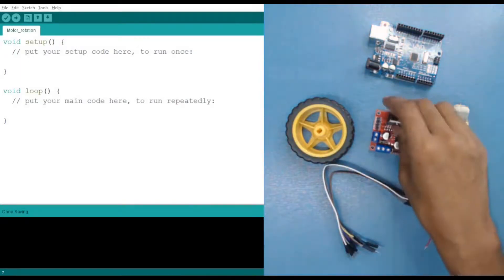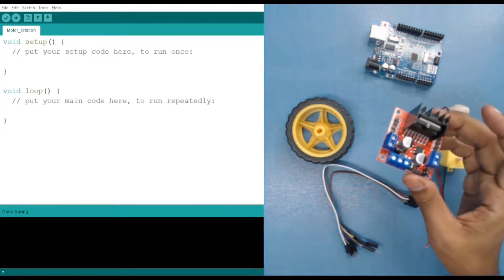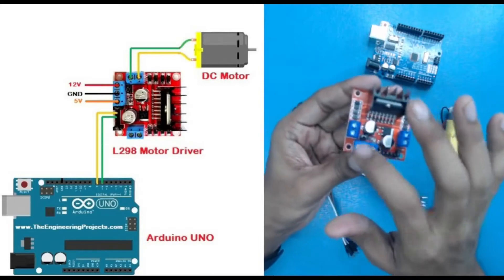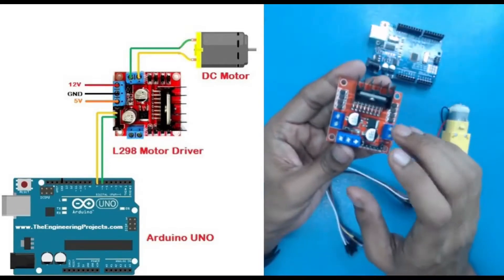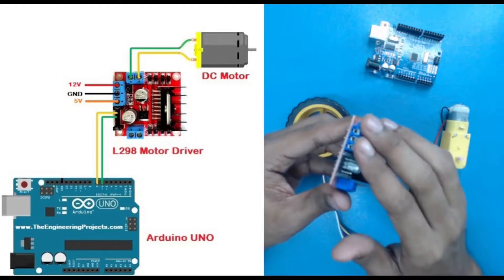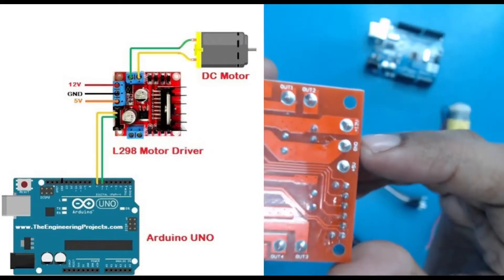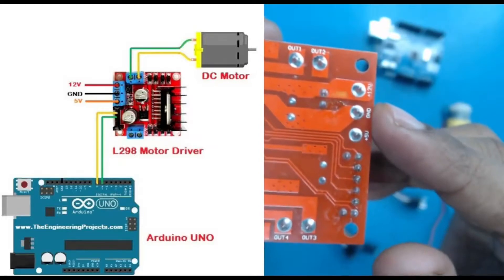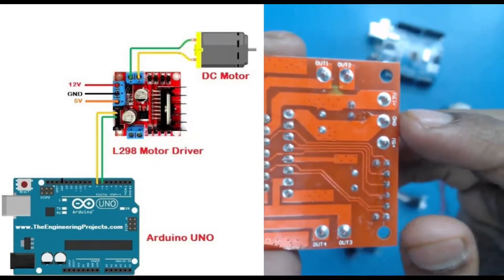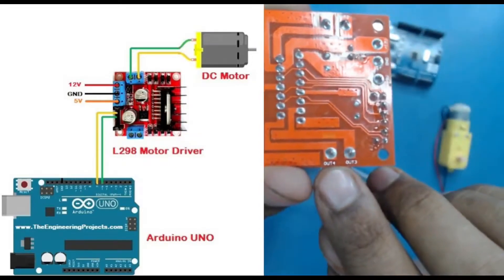Let's start by seeing how the motor driver works. Looking at the motor driver, we have three blue-color port sections for connecting wires. The first one, from the front side, is the power section. Looking from the bottom, you can see the first pin is 5V, then ground, and then positive 12V. These three pins are required for the power supply.